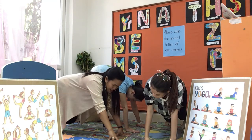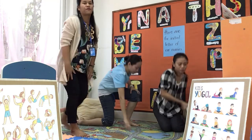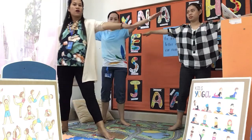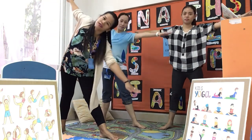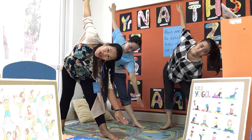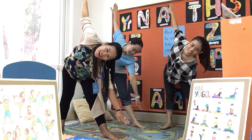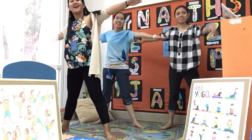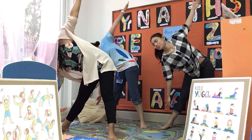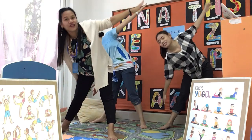All right, now down and up and let's stand up, put your arms out and one leg out and bend. One, two, three, four, five. And then the other side — one, two, three, four.